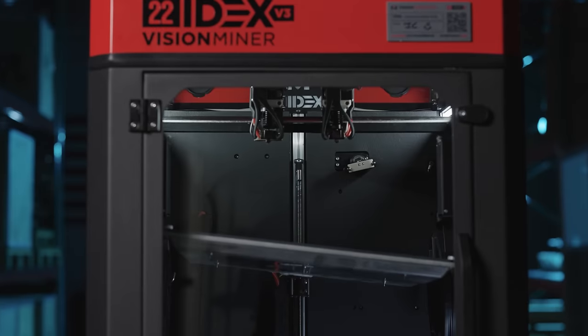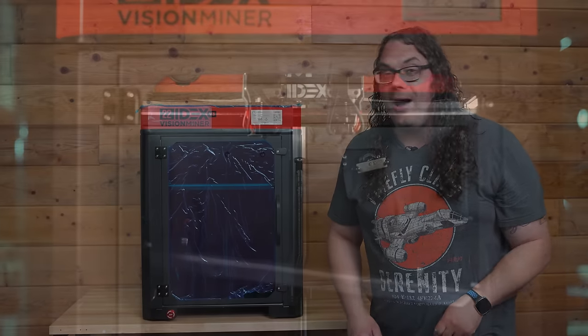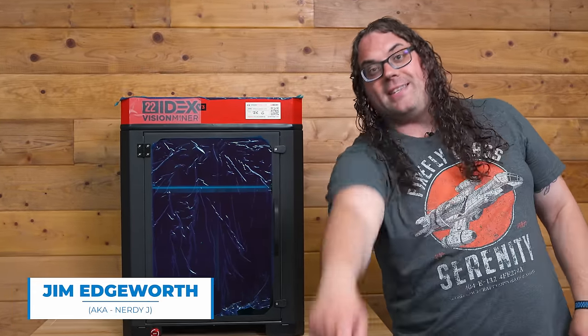I'm here in Southern California at the Vision Miner headquarters, and this is the brand new printer, the 22 Idex V3. My name's Jim, and this is the Edge of Tech.